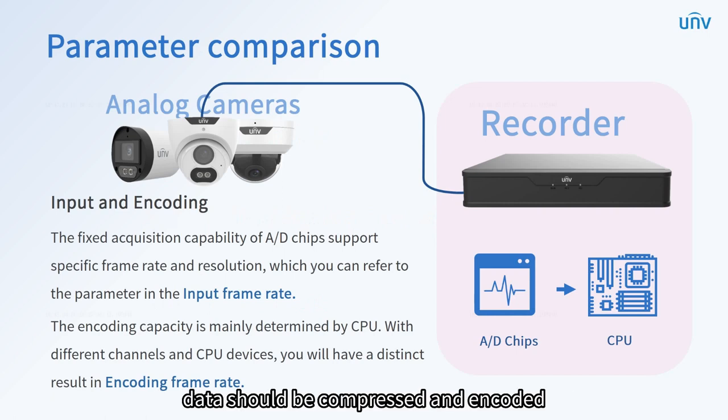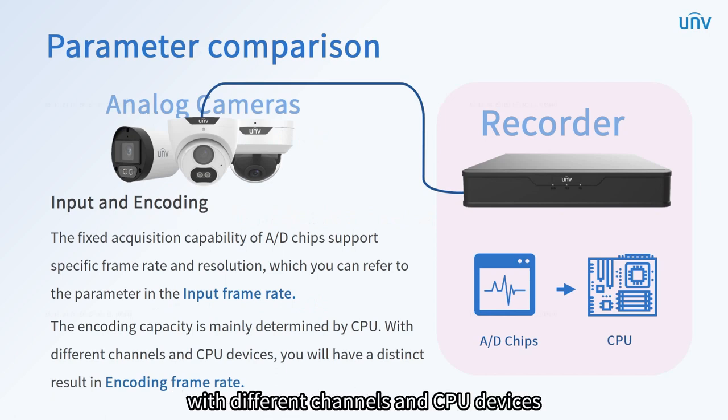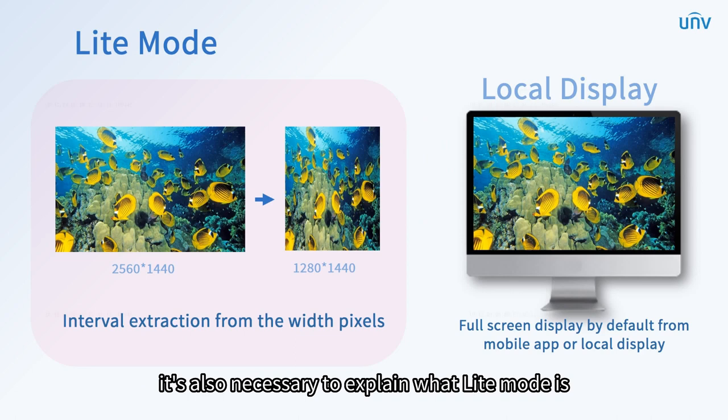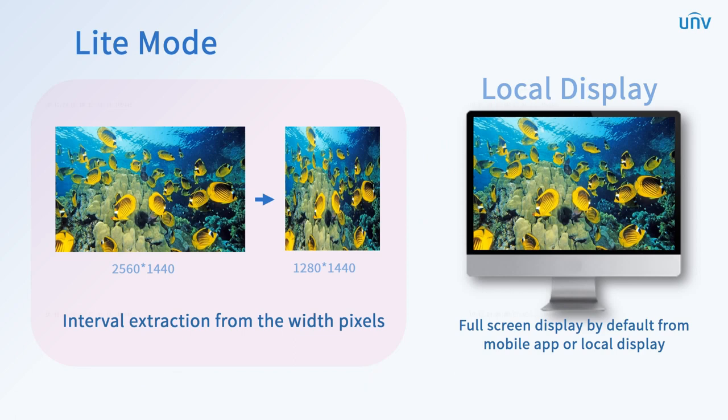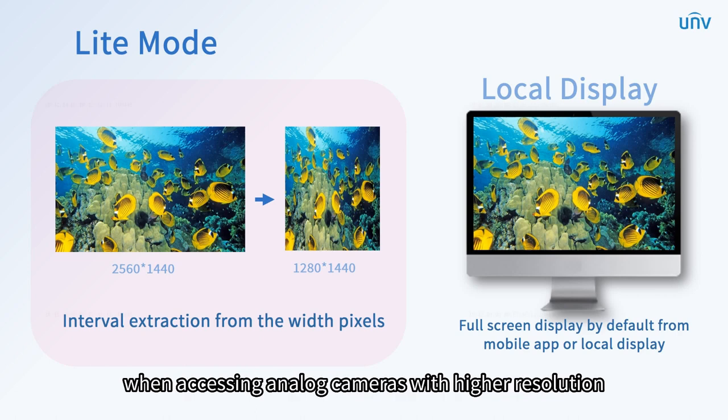Since XVR collects raw data, it will occupy a lot of hard disk space once stored. That's the reason why data should be compressed and encoded. However, the encoding capacity is mainly determined by the CPU. With different channels and CPU devices, you will have a distinct result in the encoding frame rate. It's also necessary to explain what light mode is.